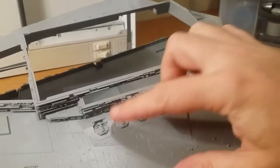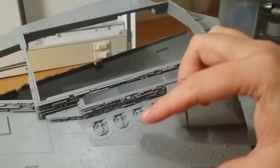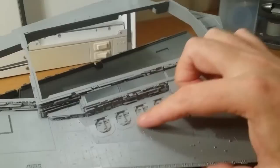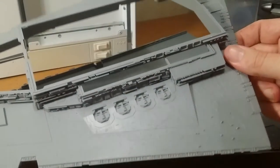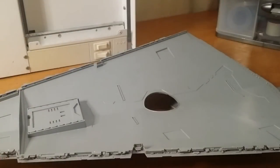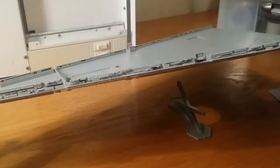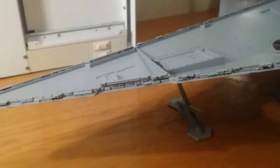I've left the guns off at the moment. Firstly, because I'm going to drill all the holes for the lighting at the next stage and they'll get in the way. But secondly, I'm going to spray in there before I attach them, just to make sure it's all nicely painted in there before we go. Most of the assembly is done for now, and the next step will be putting in the LEDs and doing the painting.